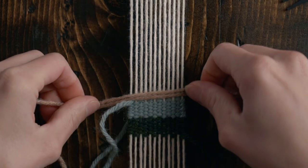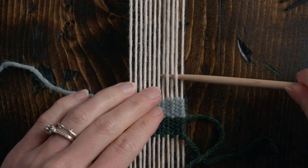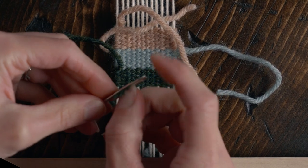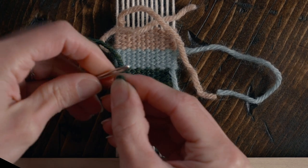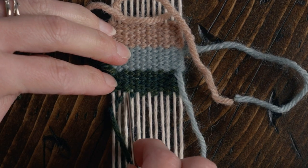Take one last color of medium weight yarn and weave in 10 more rows of plain weave. Flip your loom around and tuck in all of the ends — using a small metal needle will make this a lot easier. Simply thread up your yarn and tuck it into the other weft.